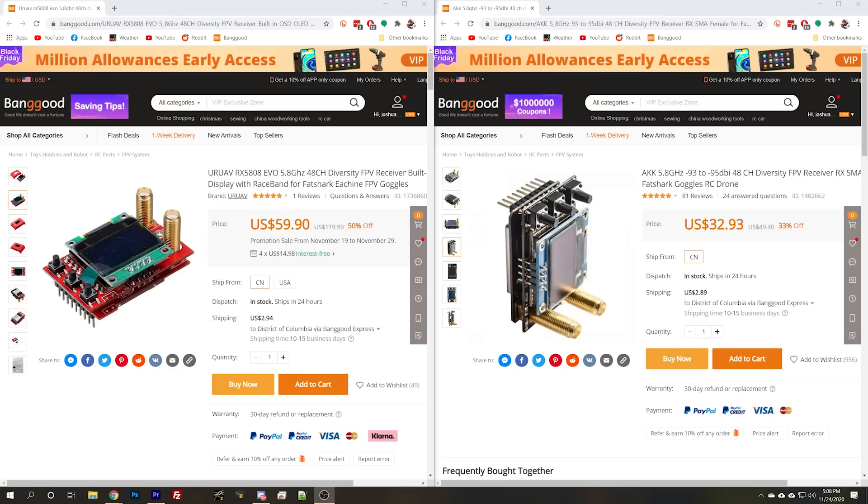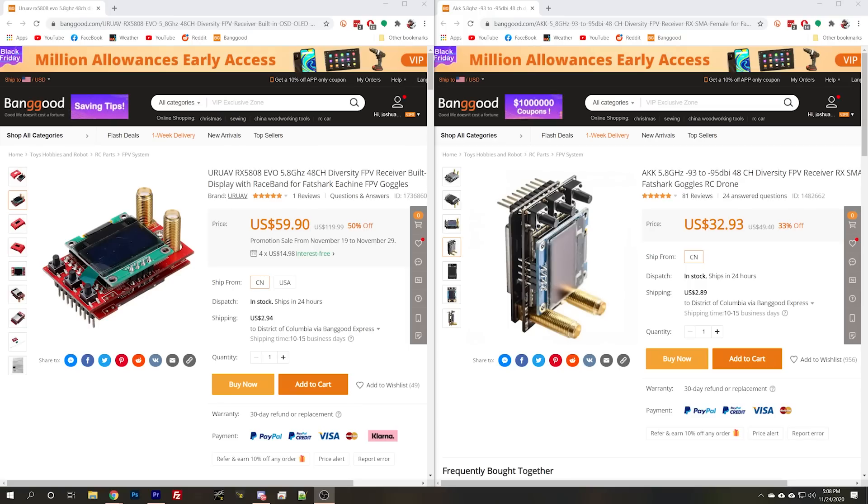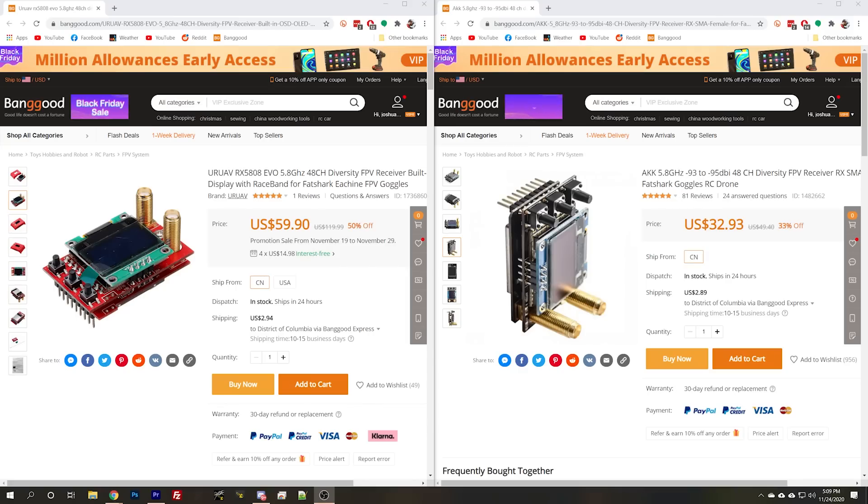That is what we're looking at today. This is the AKK — it doesn't even have a model number, it's just the AKK 5.8 gigahertz receiver module. It costs $32. Could it possibly be any good? Could it be that you won't even notice a difference in performance compared to a top-of-the-line Rapid Fire or Fusion? I'm going to show you test results so you can see what that extra money gets you. And on the left is the Yuru AV RX 5808. I'm Joshua Bardwell, and you're going to learn something today.